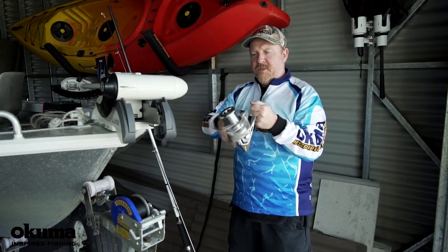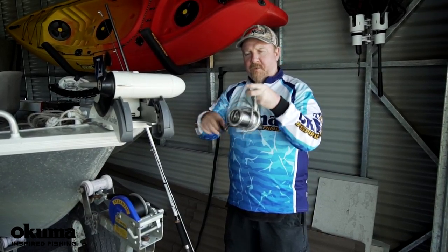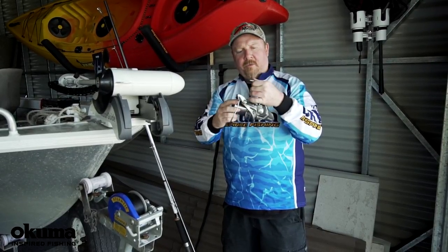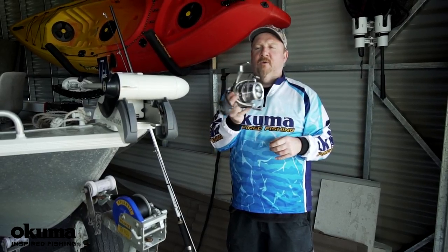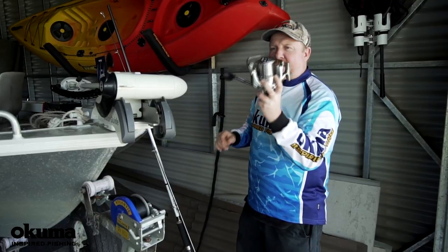So there you go — six ball bearings, 18 kilos of drag, slow oscillation, hydro block drag so we're not going to get water and foreign materials into that drag. That's going to be a beast in the surf. We look forward to seeing what you guys can land on that sucker — that's the Surf 8K from Akuma. Check it out at your local dealer.